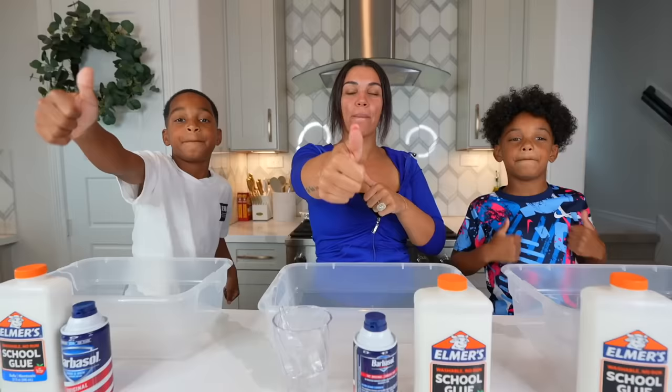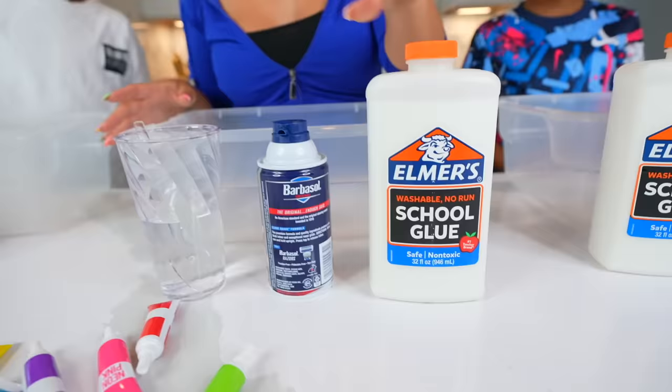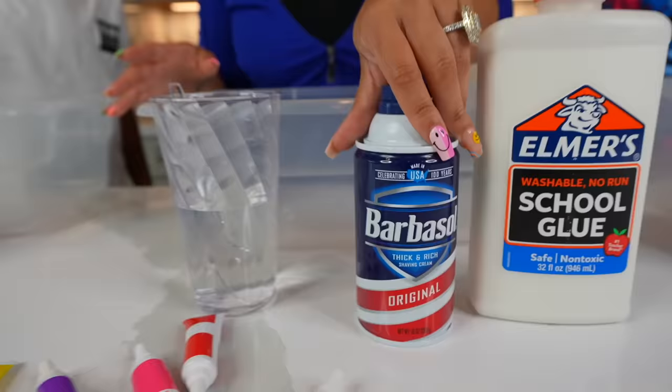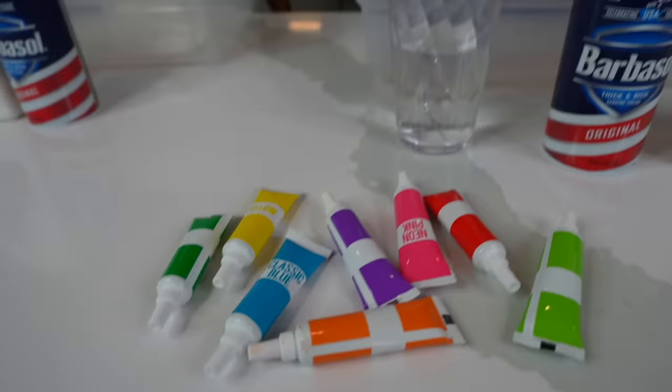Okay, let's go over our ingredients first. We have some school glue, we have some shaving cream, we also have our food coloring for the color that we choose, and then we also have our activator, which is one cup of warm water and one teaspoon of borax.